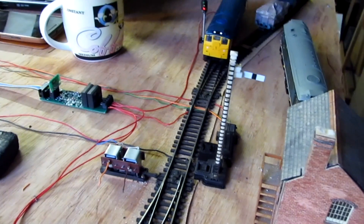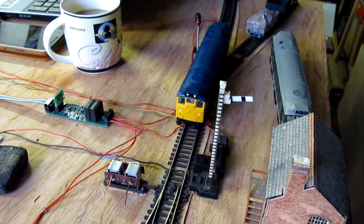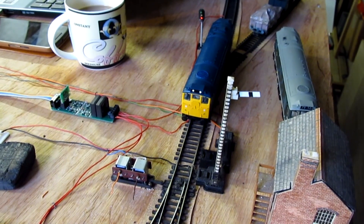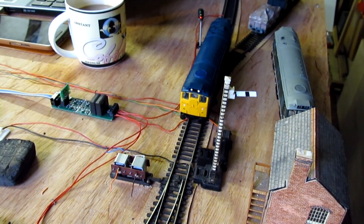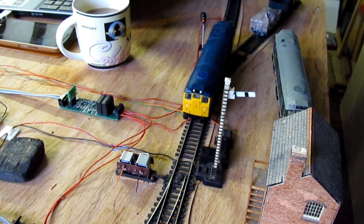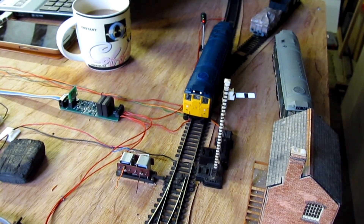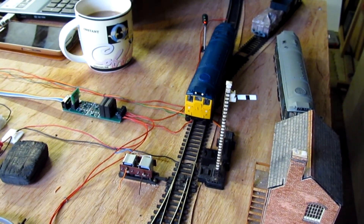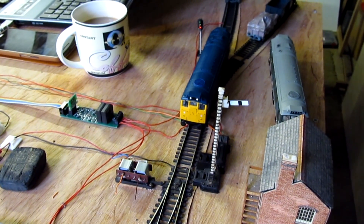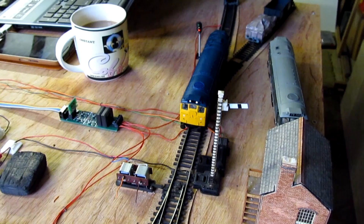There's a colour light signal as well. The script is running so it's driving my Bachmann 25 up and down — it stops at the semaphore. I've got block detection working and it sets the semaphore to clear. The train starts after a delay. I'm slightly confused why the script's working the way it is there, but I'll go into more detail in subsequent videos.